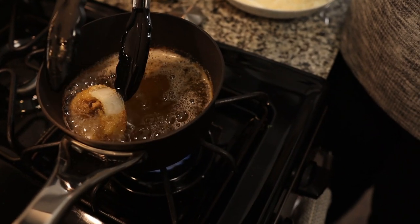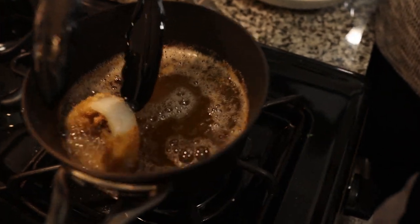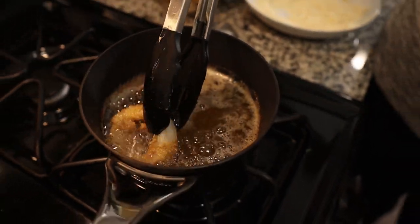I probably should have listened to my own advice and left it, but I couldn't help but flip it five times — and this is what happens when you do. We have a naked onion ring, but it's still edible.